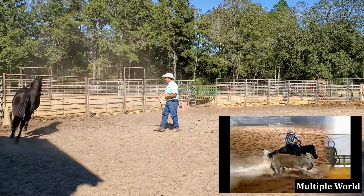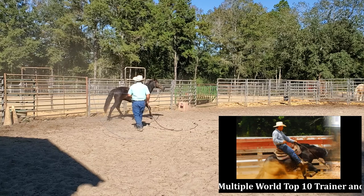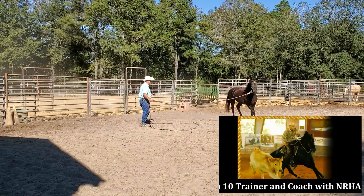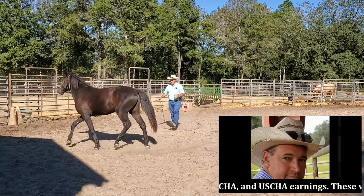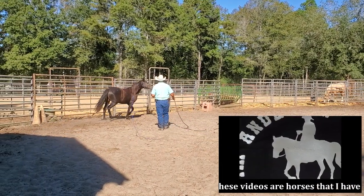Today I'm working with Ace. He'll be going home this week. I've had him 60 days — two months. I want to show you a little bit about him going home, what he's like, what he's doing.